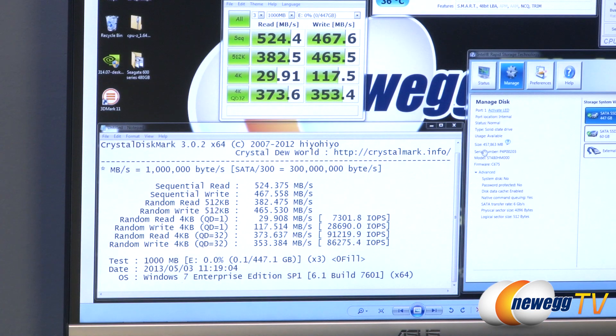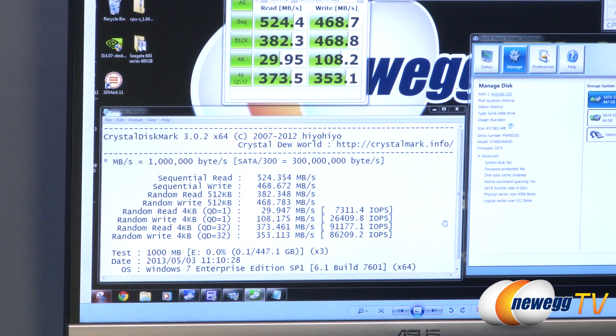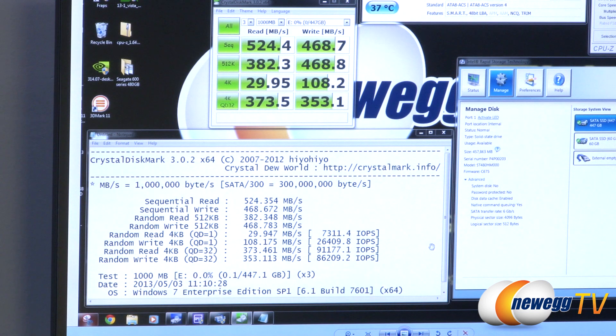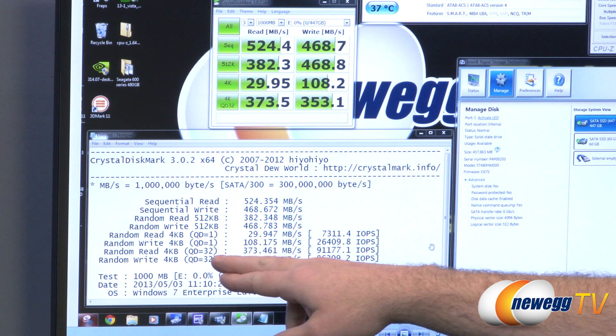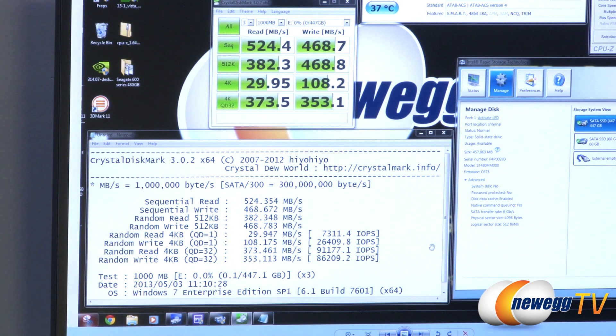Finally, we have CrystalDiskMark — a great test because it's free to download. This drive does not feature compression, so I'm jumping to non-compressible mode, which is the default. Results: 524 MB/s on reads, 468 MB/s on writes — really good. 4K performance is about 30 MB/s reads and 108 MB/s writes. For IOPS, I'm actually seeing 10,000–15,000 more than what Seagate claims. With random read 4K at queue depth 32: 91,000 IOPS; random write 4K at queue depth 32: 86,000 IOPS — really impressive performance.